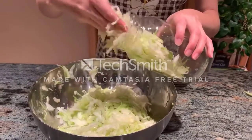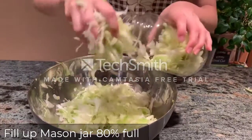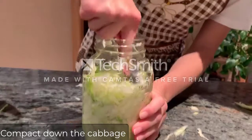You then want to start filling up your mason jar with the cabbage-salt mixture, and you want to fill it up to about 80 percent. When you fill up the jar, you want to pack it down so that the brine comes out and fully covers all the cabbage shreds.